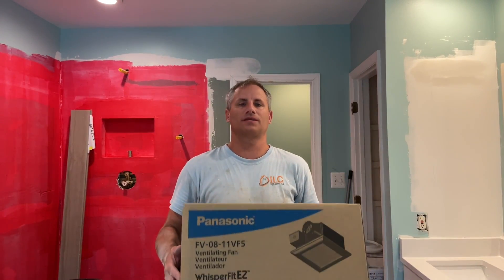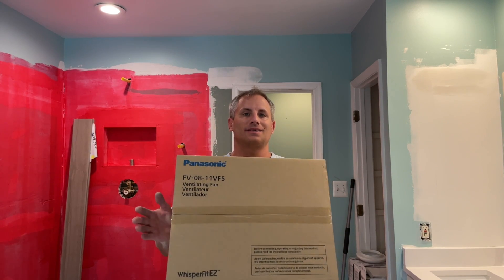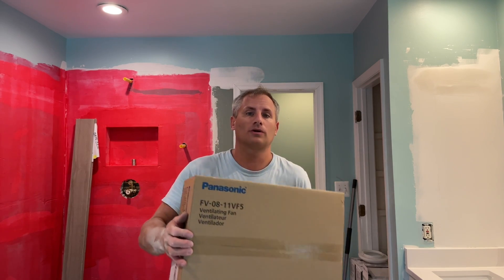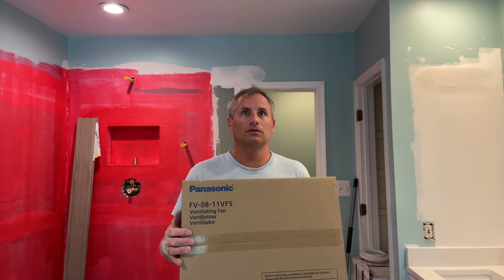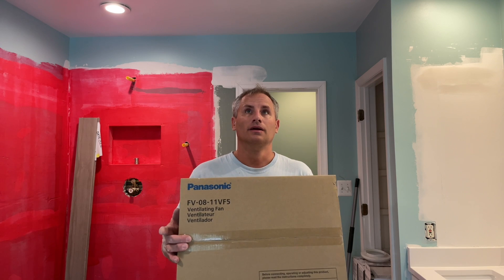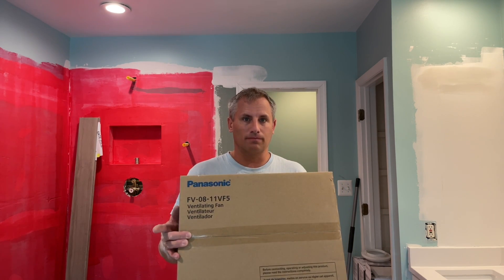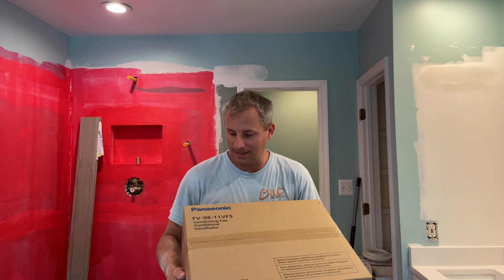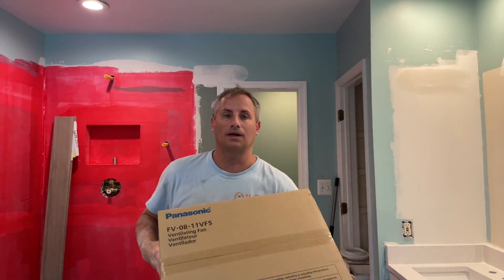Welcome to another episode of Today I Work On. Today we are going to install a ventilation fan. This is an old work situation, not a new work situation. New work is when you have all the walls and ceilings open and you can get to the rafters and move stuff around. In this situation we have existing drywall and we need to do an old work exhaust fan. This one is the Whisper Fit EZ by Panasonic — the model number is right here — and this is what I'm going to install today.